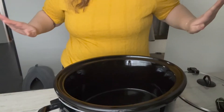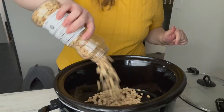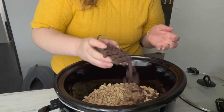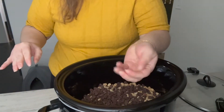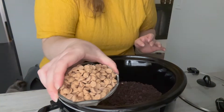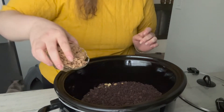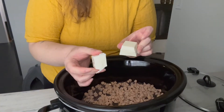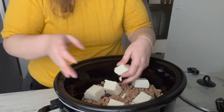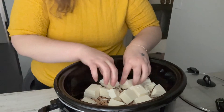Welcome to the crockpot — dump and go. I have my peanuts, just dry roasted peanuts. Then comes the chocolate: milk chocolate chips and semi-sweet chocolate chips. These are the Reese's peanut butter chips — so delicious. And on top of everything, almond bark. I think this is just vanilla.